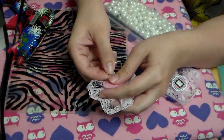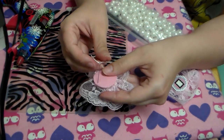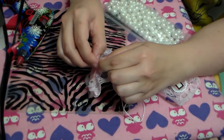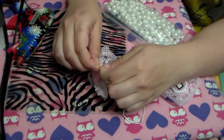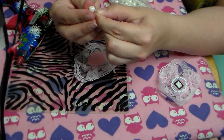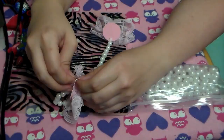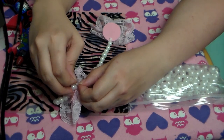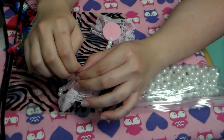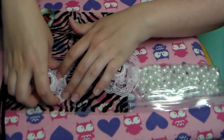I used embroidery floss here — put it on a needle, and just stabbed through that buckram. It's a fight, but you just have to try to be gentle and work it through. It will take some time. But once you get it through, just tie off. And then you're going to just string your beads. Then you're going to do the same thing on the other clip — pull through, tie off.